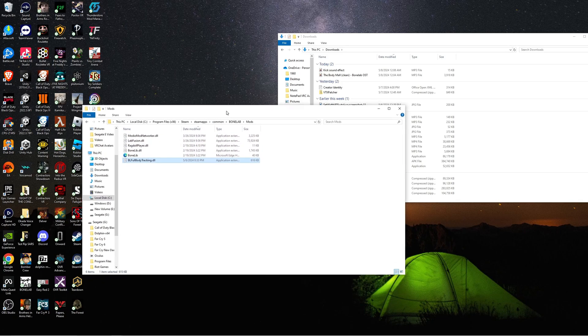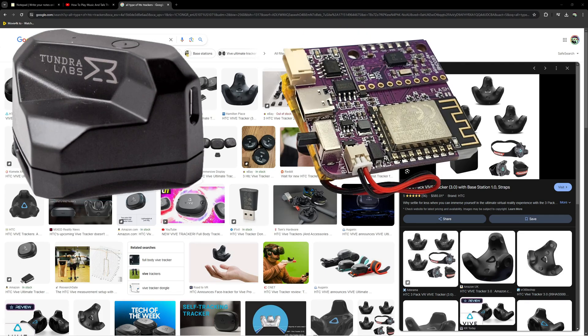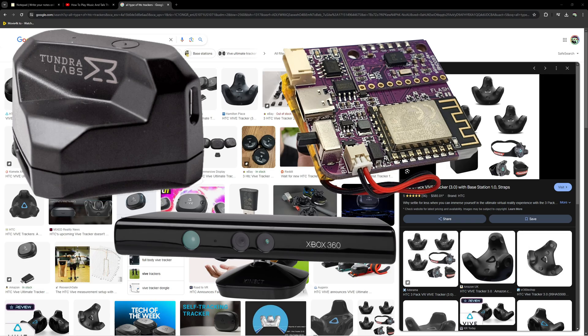So now I'm gonna show you how to get it set up. Let's briefly talk about the type of trackers you're gonna be using. Personally I like to use the Vive 3.0 trackers. For this mod you actually only need two trackers, as unfortunately there is no hip tracking — it's all just gonna be for your ankles. Other trackers like Tundra, Slime, or even an Xbox 360 Kinect should all work as well.